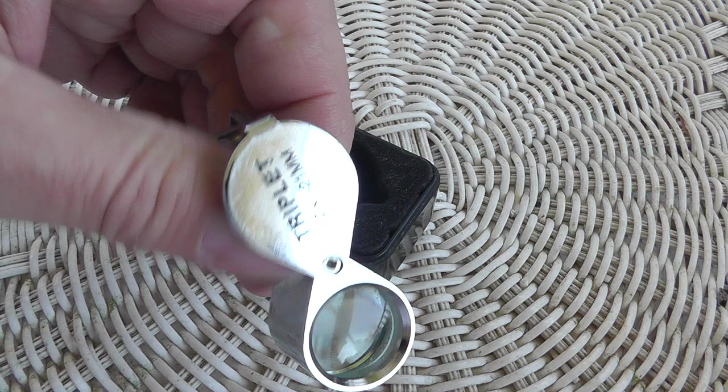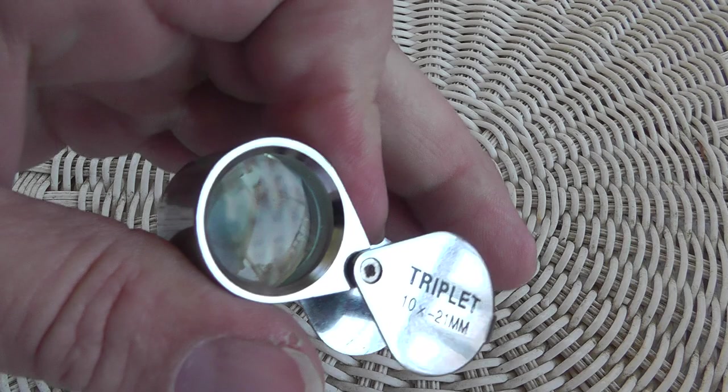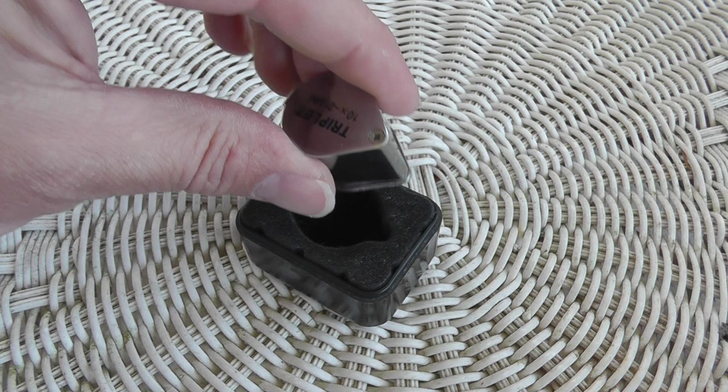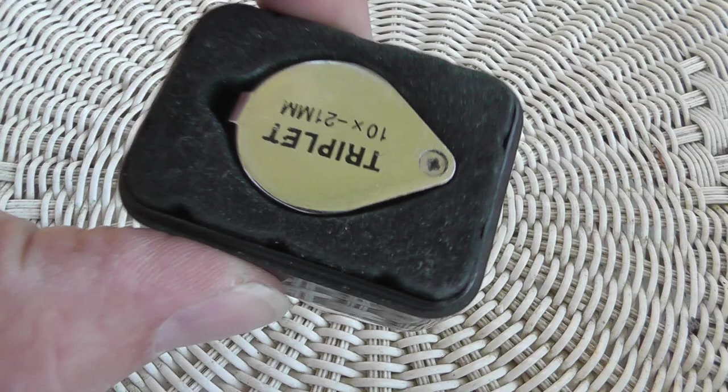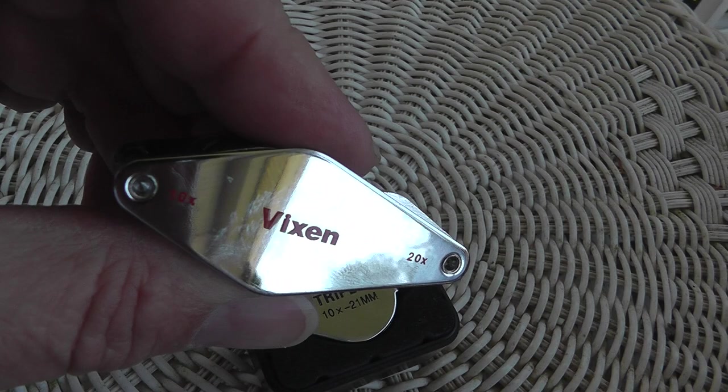And they are good for probably 90% of what you need to do. For the money, it's really not that bad. But if a hallmark is smudged or if it's very fine print, you're really straining to see what it is. You need clarity. This does not give clarity. So I broke down.